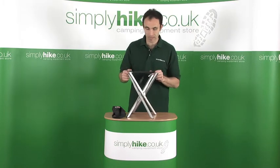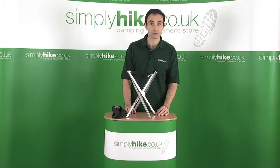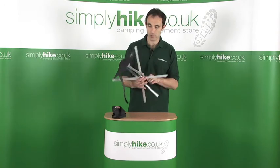Ideal, obviously, if you're camping or you're just going out walking for the day and want a small lightweight stool. A really great lightweight piece of kit.